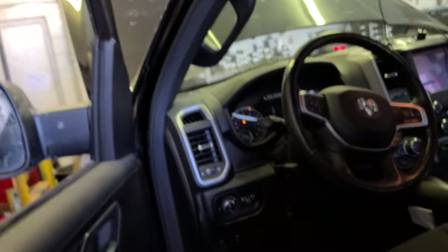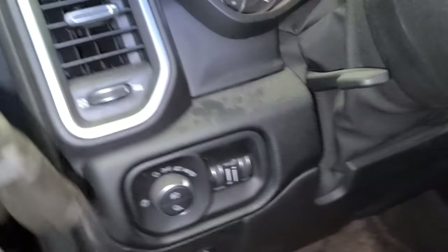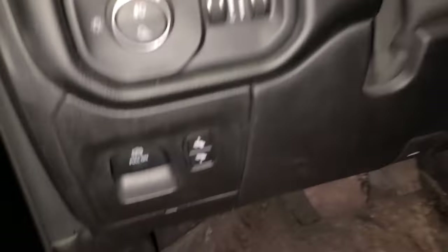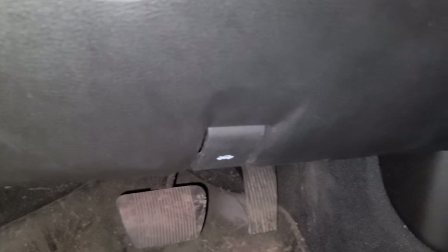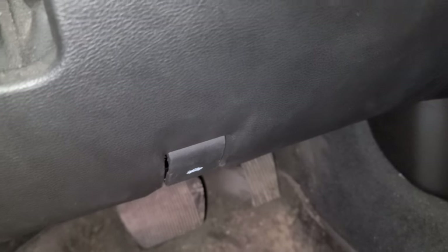Welcome back guys, this is a 2019 Ram. Let me get the flashlight on. I'm gonna show you how to do the oil change in this Ram Big Horn 2019. Come down here — this is how you open the hood.